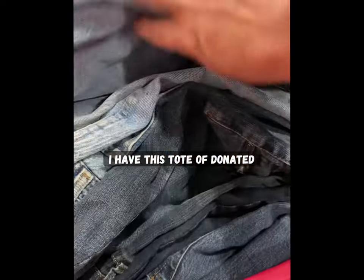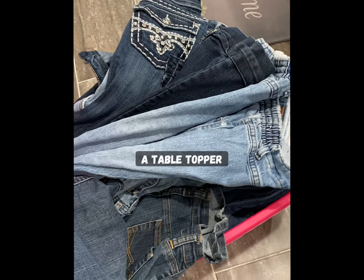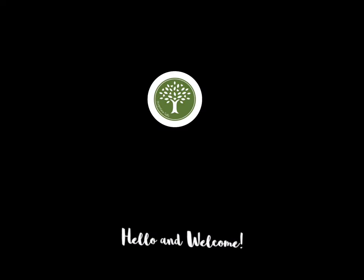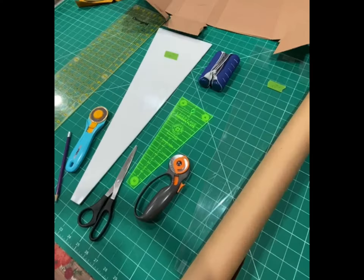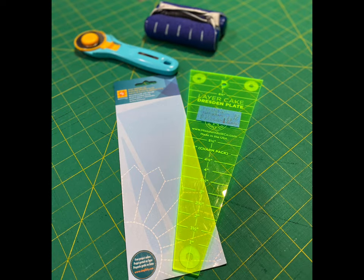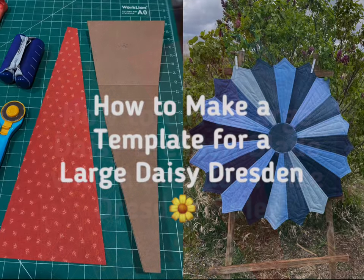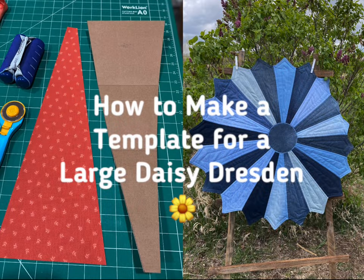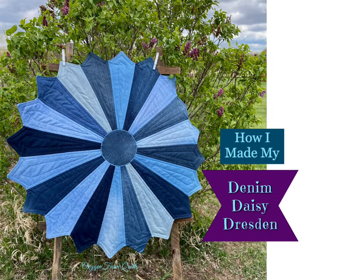I have this tote of donated denim that I'm going to turn into a table topper. Hi everyone, my name is Christine. Thank you for joining me today. Here are a couple of templates my husband made using my standard 18 degree Dresden ruler. I will leave a link in the upper corner to two of my videos where I show you how to cut your fabric or make your own template. I will also leave a link to my playlist at the end of this video. Please follow along as I show you how I made my denim daisy Dresden.